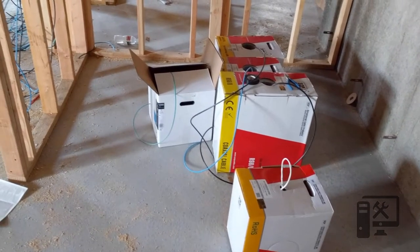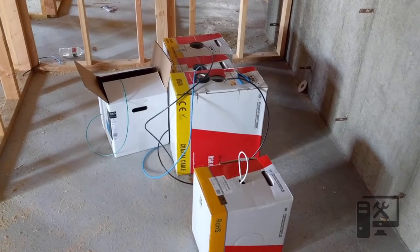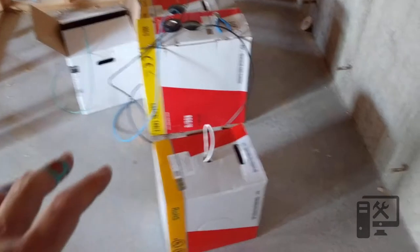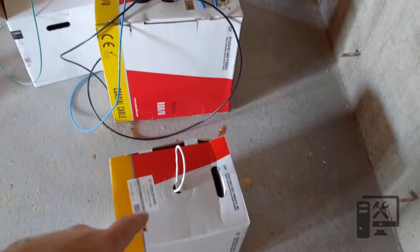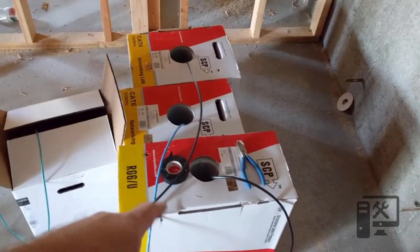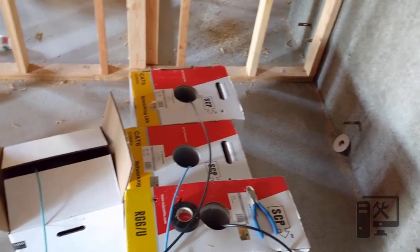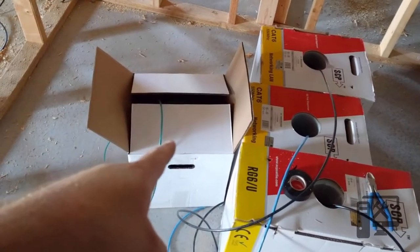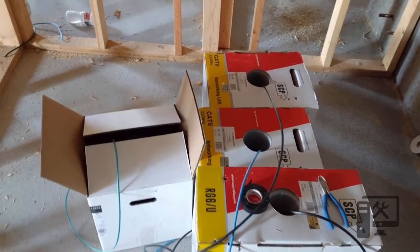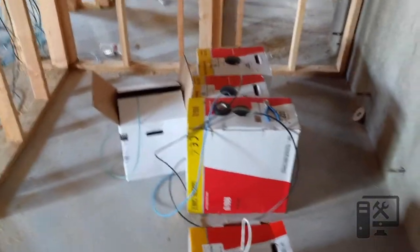Welcome to another video of Trench Tech. Today we are running structured cabling through a new construction build, which is my own house. We've got some speaker wire — 16 gauge — some RG6 which most people know as coax, Cat6 — we've got two boxes here, four more upstairs — and then a roll of duplex fiber, which has two strands so you can do sending and receiving through one cable.